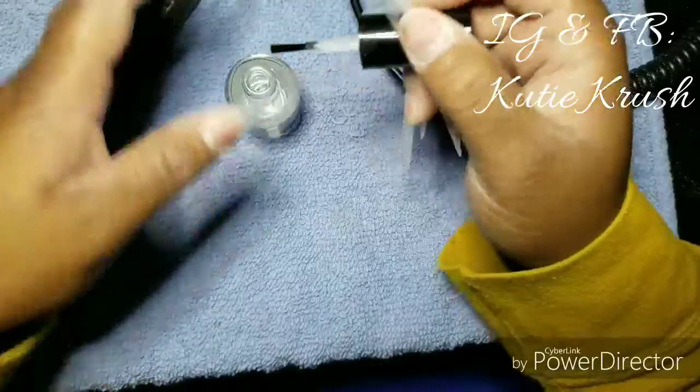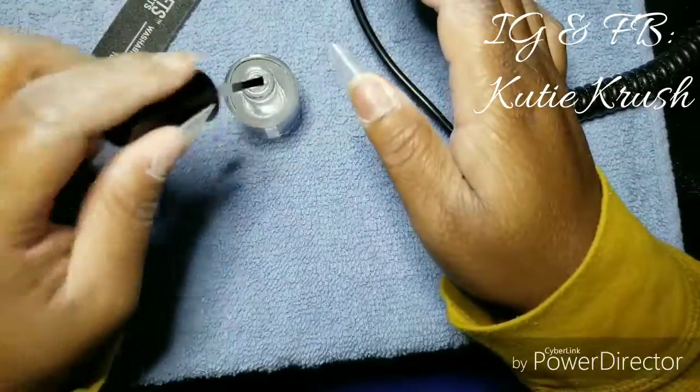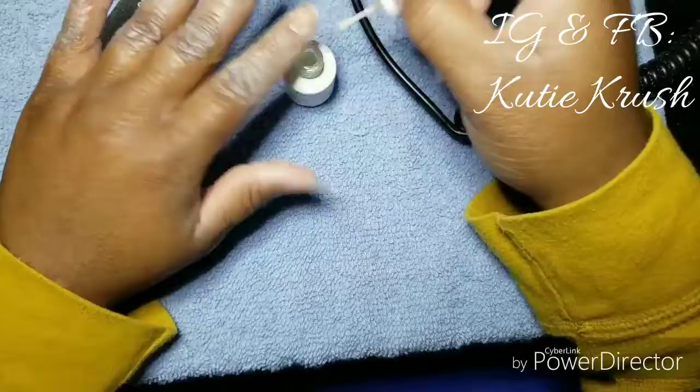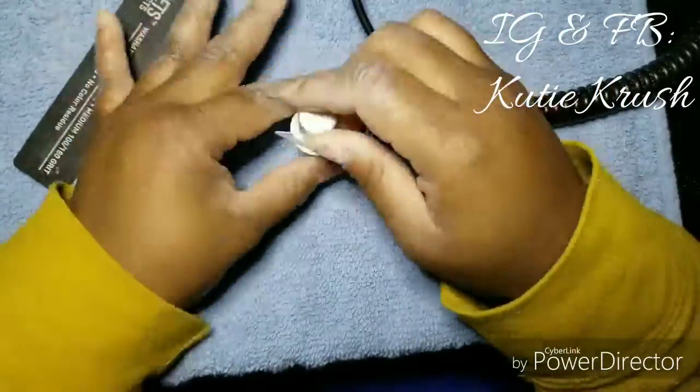The first thing I'm doing is going in with my Mia Secret prep dehydrator, putting it on all of my nails two times on each hand, and then I go with my Young Nails protein bond and do the same thing. Excuse the ashiness — I had literally just soaked off my wedding nails before this.